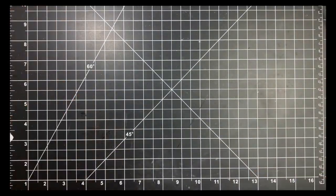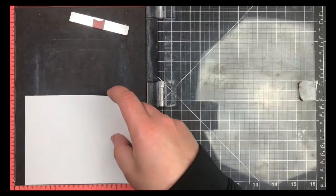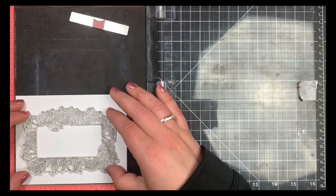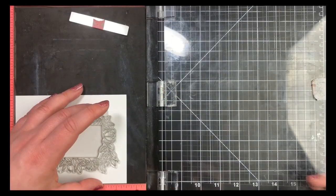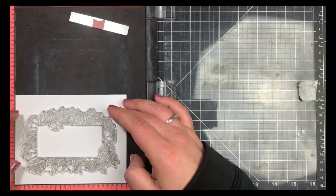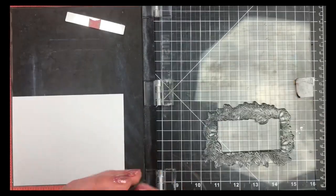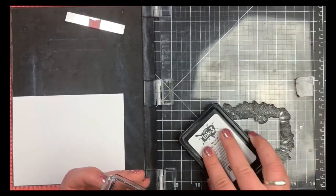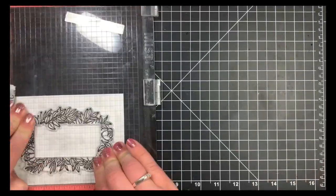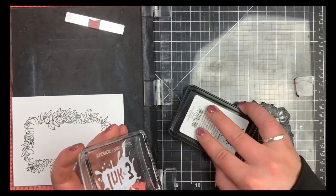Jumping right into card number two. I'm taking another piece of Neenah Solar White and using my MISTI for this because it's the first time I'm stamping this large image. I'm using the rectangle frame from the stamp set and stamping it with Blackout Ink by Ink on 3 because it is a Copic-safe ink. I stamped this twice — sometimes the first impression isn't great, and the larger the stamp, the harder it is to get a good impression the first time.